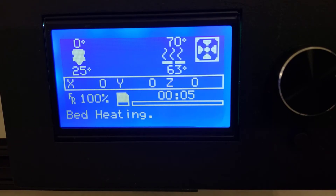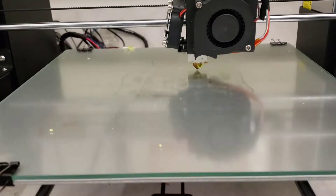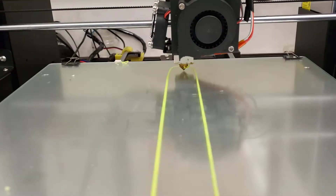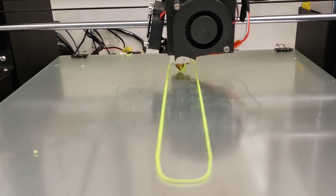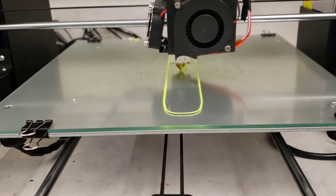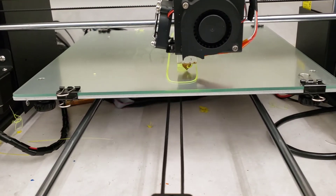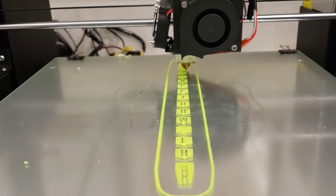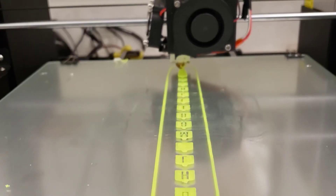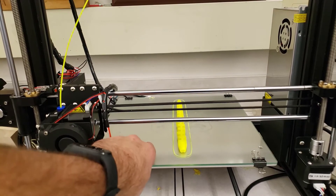I sped this up, but the bed took seven minutes to heat up and then two more minutes to heat the hot end. I muted all the printer sounds. Now we can quickly watch it lay down that first layer of ABS. Remember, this is super old ABS and I'm able to run it on this printer, which is pretty awesome. Successful first layer — I'll grab my phone and pick it back up when it's complete.